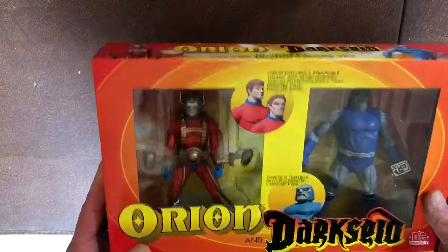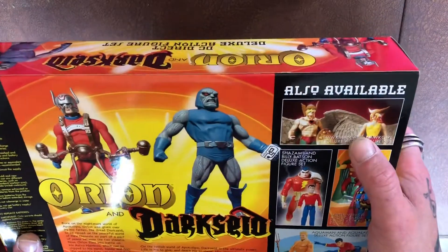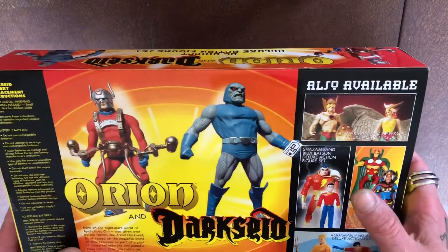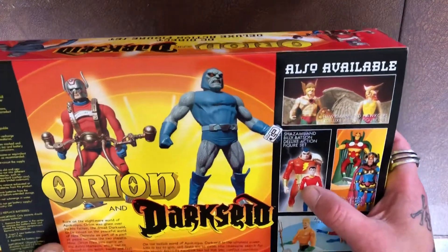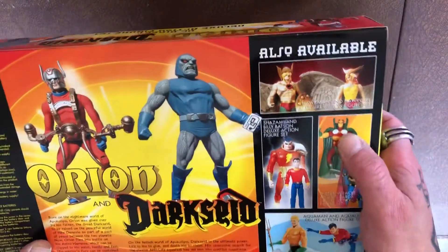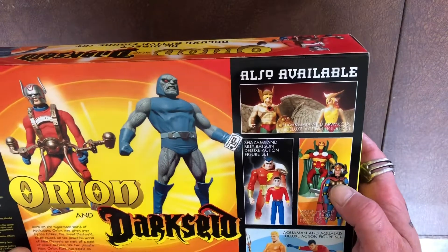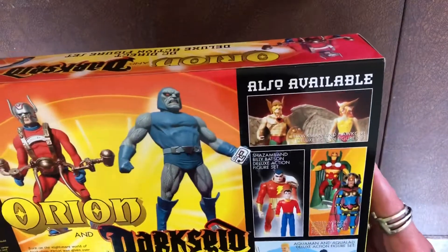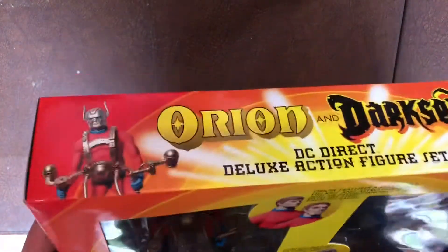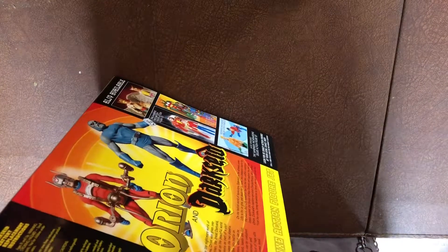Of course you get the two figures. Nice packaging. On the back, the other sets available are: Hawkman and Hawkgirl — I've never really liked Hawkman or Hawkgirl to be honest, so I won't be getting that. Shazam and Billy Batson — not the greatest. I know it looks like the comic character but I don't really like figures if they're too stylised. Mr. Miracle — I've got a DC Icons one, maybe I'll get him. And I've got a Big Barda, I think it might be DC Universe Classics. Anyway, let's have a look — see if it was worth my 60 hard-earned pounds.